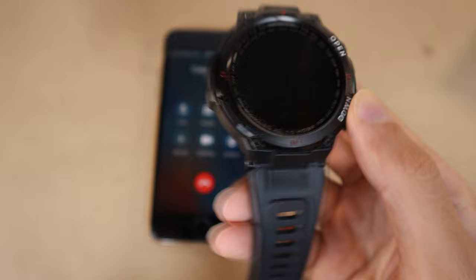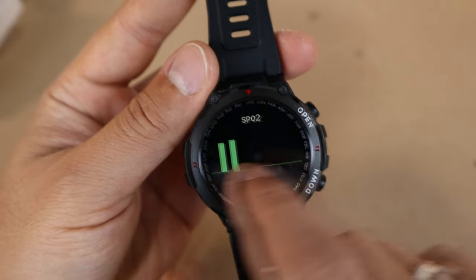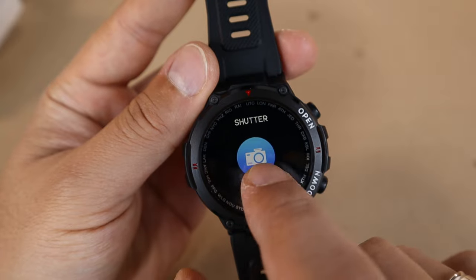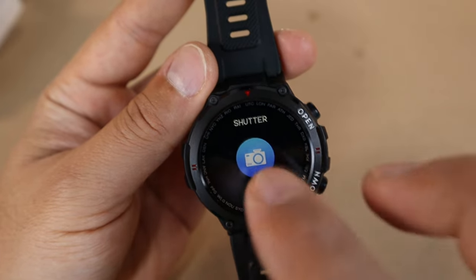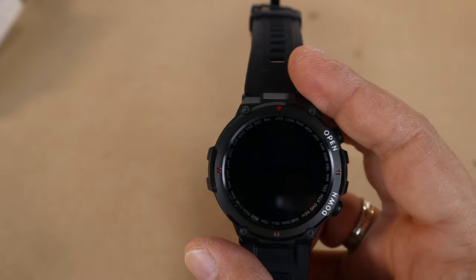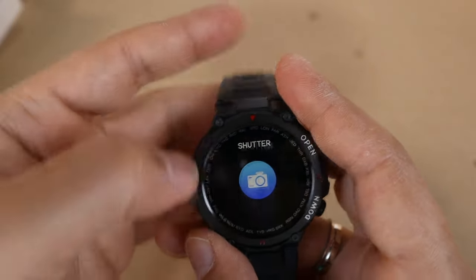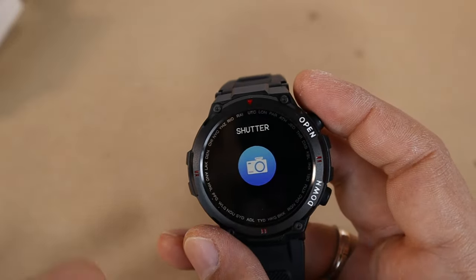Other features include blood pressure, blood oxygen, and weather forecast. There is also a shutter feature — you can place your phone anywhere, turn on your camera, and when you shake your arm the watch triggers your phone to take a photo. It basically acts as a remote controller for your camera.